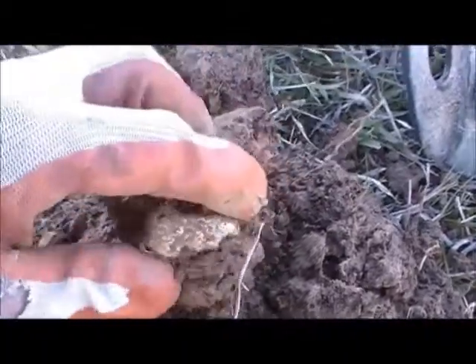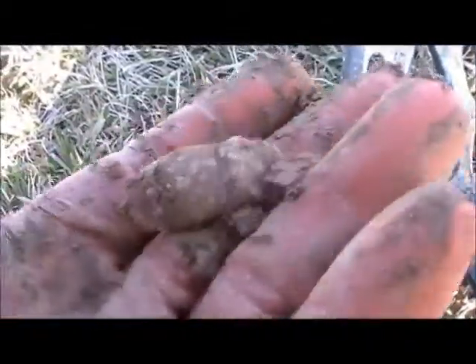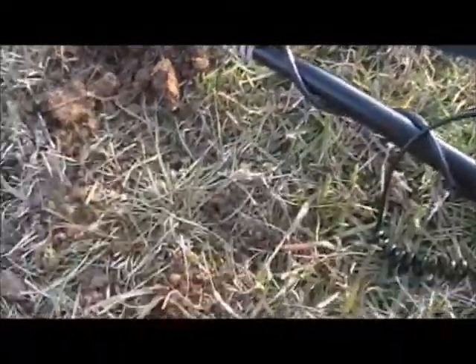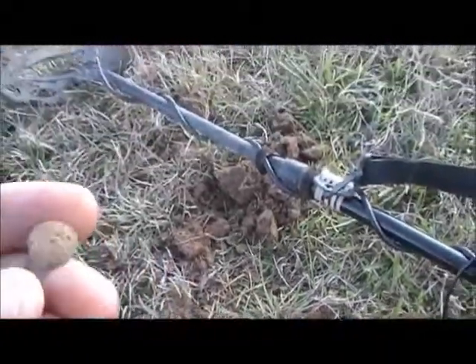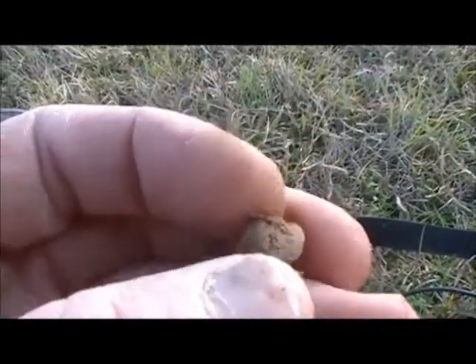Got an old piece of camp lead — big chunk of camp lead. We're on to them; they had troops right here in this area camping out making pancakes. Best find of the day so far — it looks like it's going to be a button, yep, a little cuff button or something.